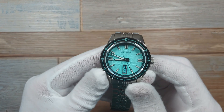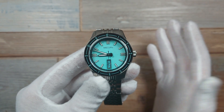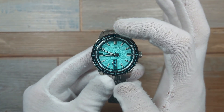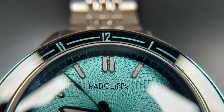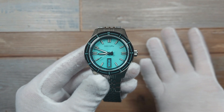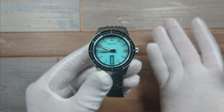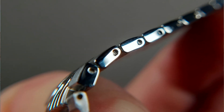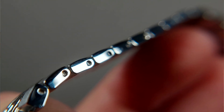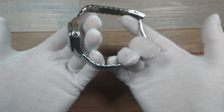First thing I noticed is the alignment. This is a prototype, by the way. The good thing is with the production version you shouldn't have this issue, but there is a significant alignment issue with the 12 and the double baton indices at 12 o'clock. That's not great but it's prototype related — I've been assured it is. The other thing is the bracelet pins are a little bit awkward to get out and tricky to get back in, which again could be a prototype issue.